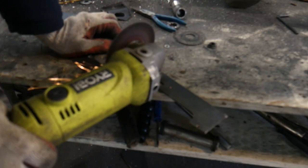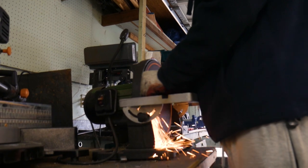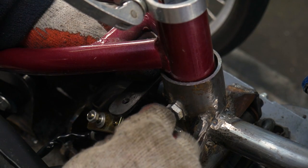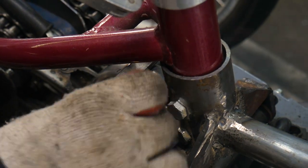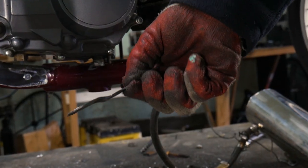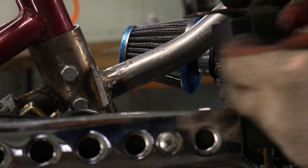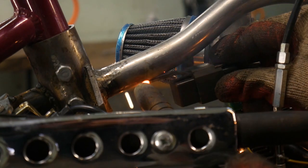Next it is time to mount the CDI and the coil. This was pretty straightforward — I just made a few tabs, bent them up, and then welded them to the frame. As you can tell, the CDI has a little sleeve that slides over our tab.